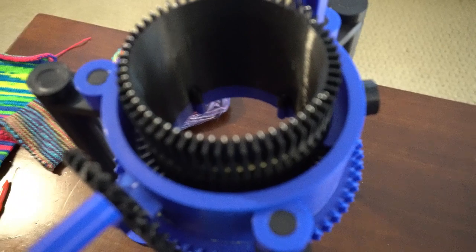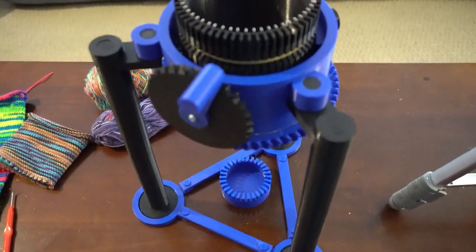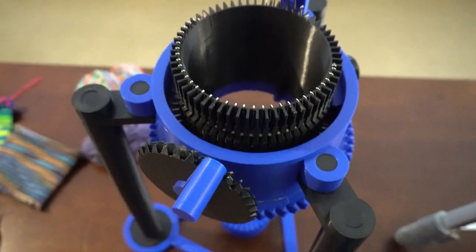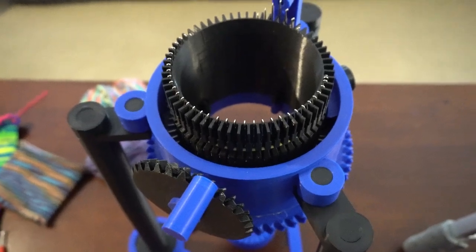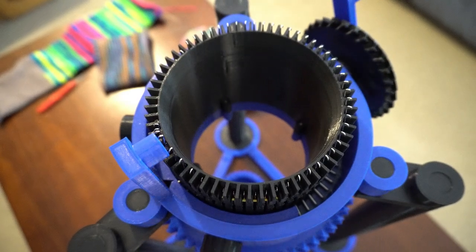That's the walkthrough of the machine. I'm now going to pause this video and set it up so that I can show you the process of getting it started. Okay, I've got this focused and we'll see if I can get this set up so you'll be able to see it while I do it.